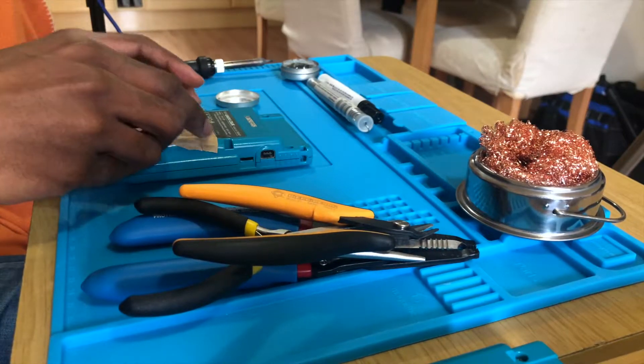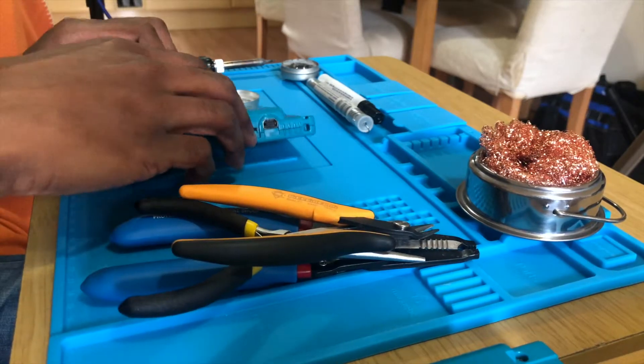Hey guys, it's me again. We're back at it again with the Game Boy Color, so let's have a look and see.